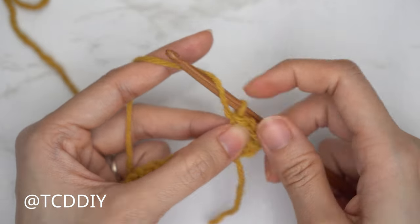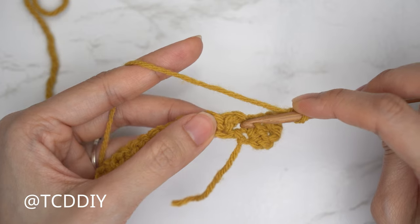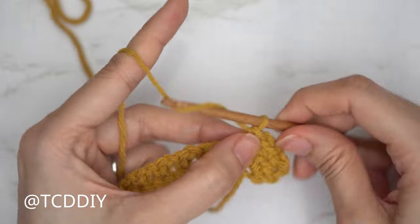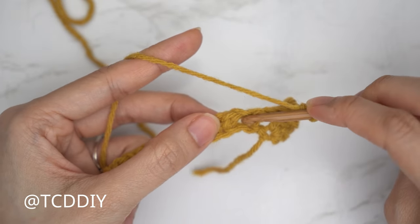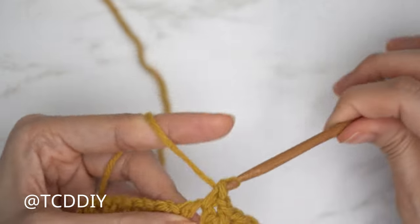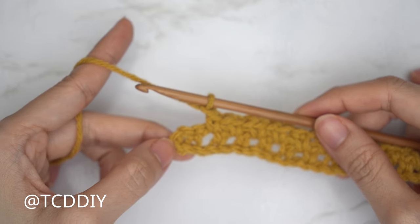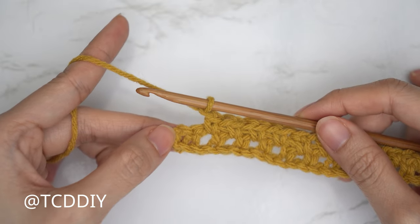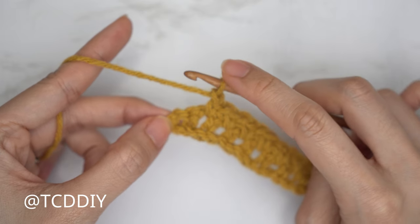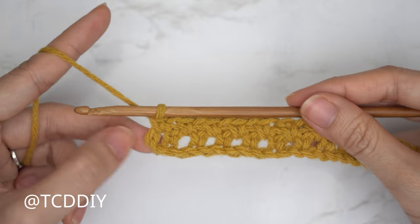For row two or any even-number row, no increases. Chain two — first chain is turning chain, second is chain — and flip your work. Skip the first stitch, then insert into the following (the half double crochet from the increase) with a single crochet to form our first chain space. Then chain one, skip a stitch, single crochet into the next. The following stitch should be that chain space — insert into the entire chain space with one single crochet. Continue to the end of the row, working into that last chain space.